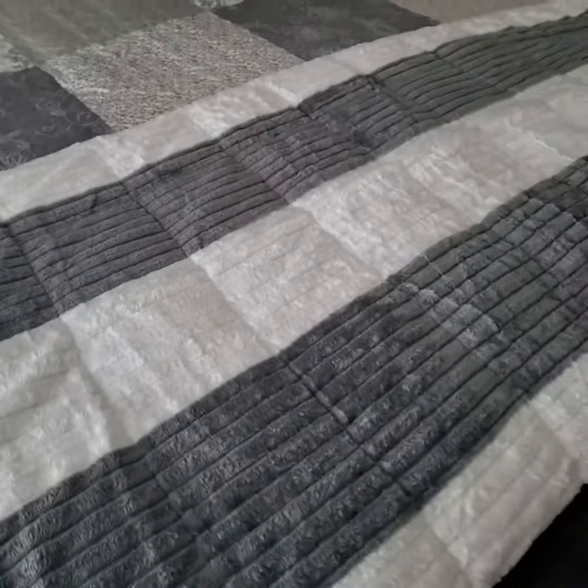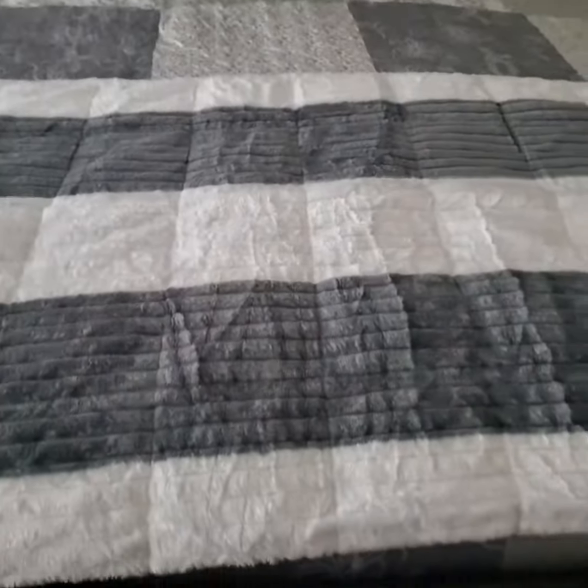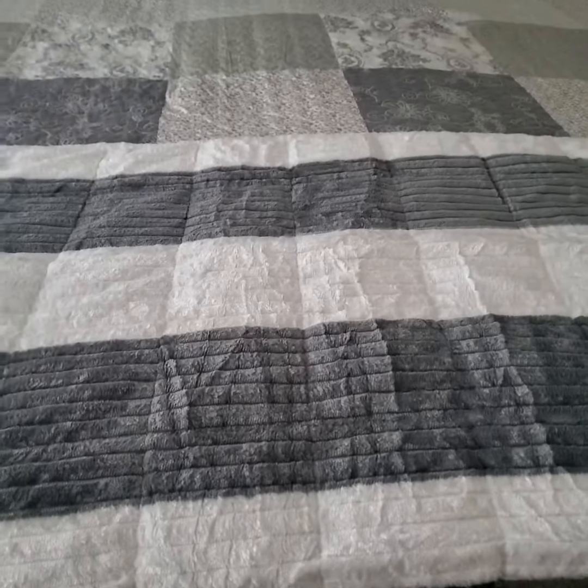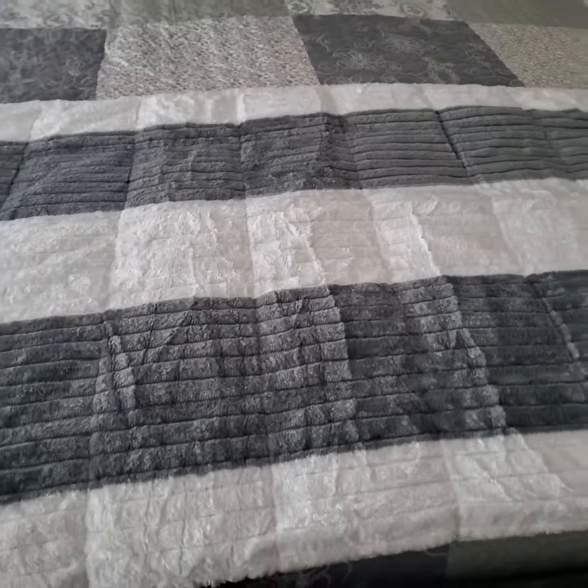It is great quality, very cozy, and it's very beautiful. I chose the gray as you can see — it's very pretty and it is true to color of the listing. I do hope the review was helpful. Thanks so much for watching. Take good care.